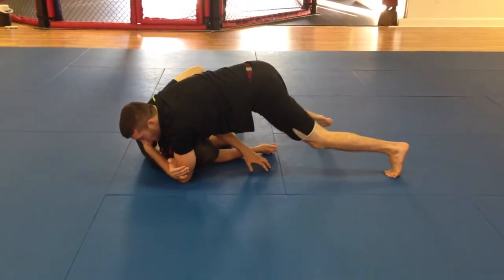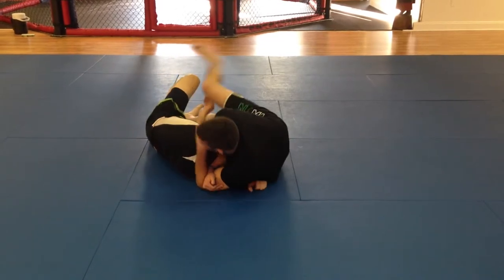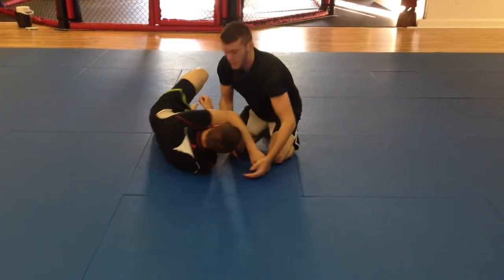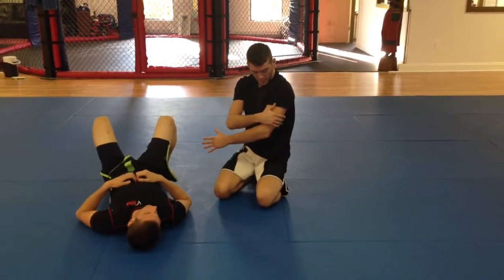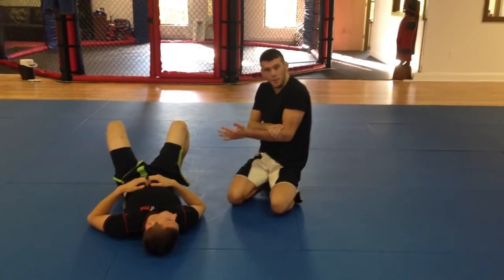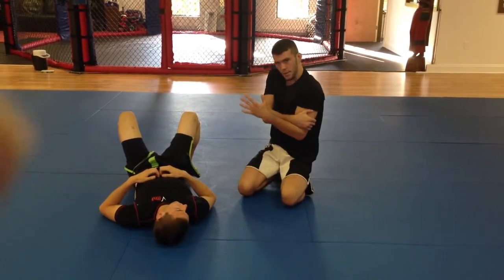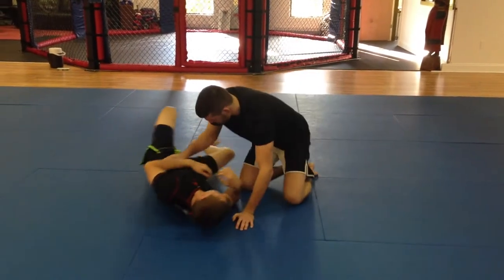The way I'm going to finish it is by coming back into him with this leg, shin over his back for the choke. When you're doing this, my fingers need to be on my tricep — not on my bicep, not on my forearm — on the tricep, or it's not going to work. I'm also squeezing everything in, nice and relaxed.